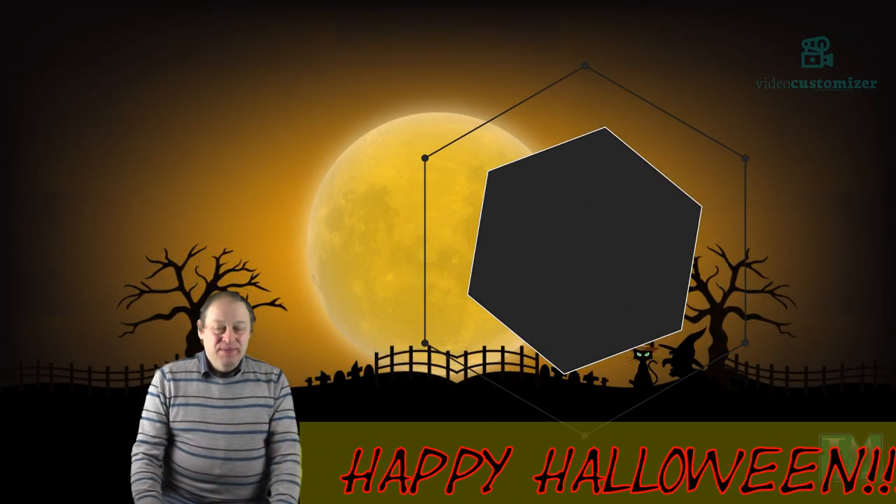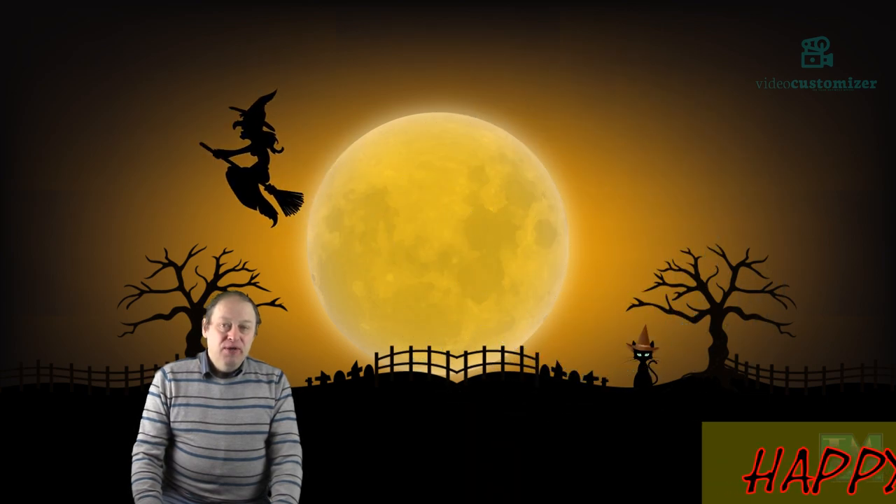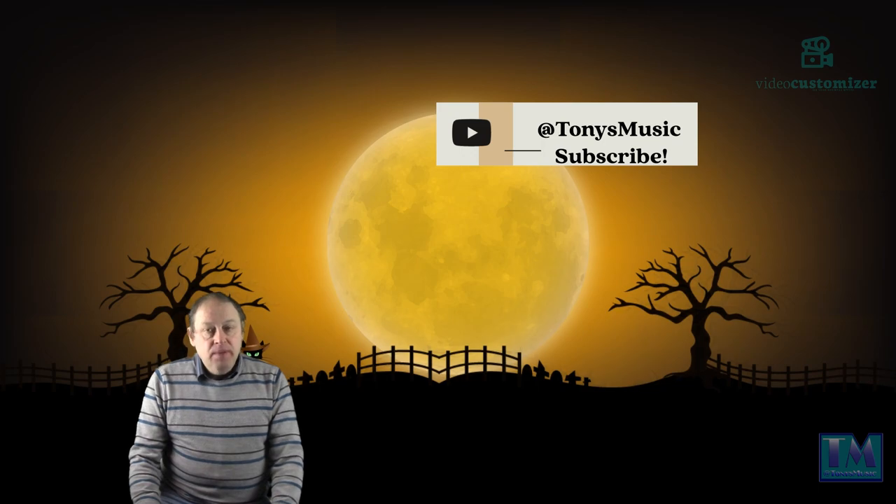Hello and welcome to Tony's Music. My name is Tony and I really do appreciate you joining me on my channel. Please hit the like and subscribe button and hit the notification bell for future reference of new videos. I'll be back next Friday.